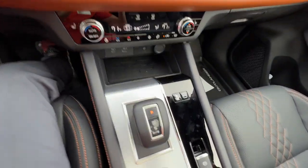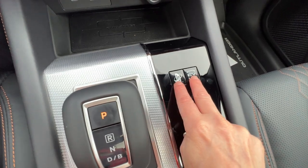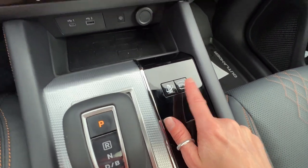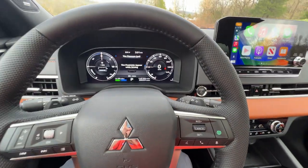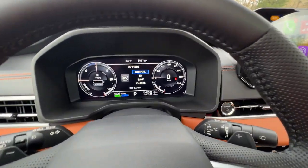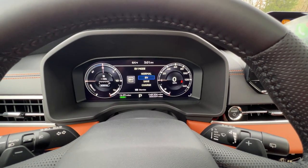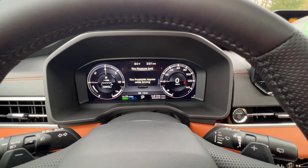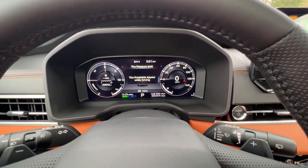On the interior, the biggest difference you are going to notice is these two buttons right here. First, there's this EV button — yes, it will put your vehicle into EV mode. You start out in normal, hit the button, and you go into EV mode, which pushes you into using all of the electric motor battery power with no gasoline engine kicking in.